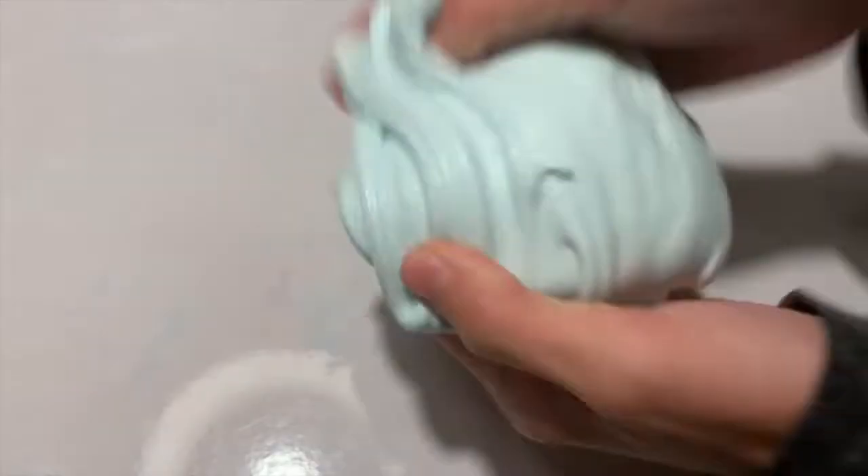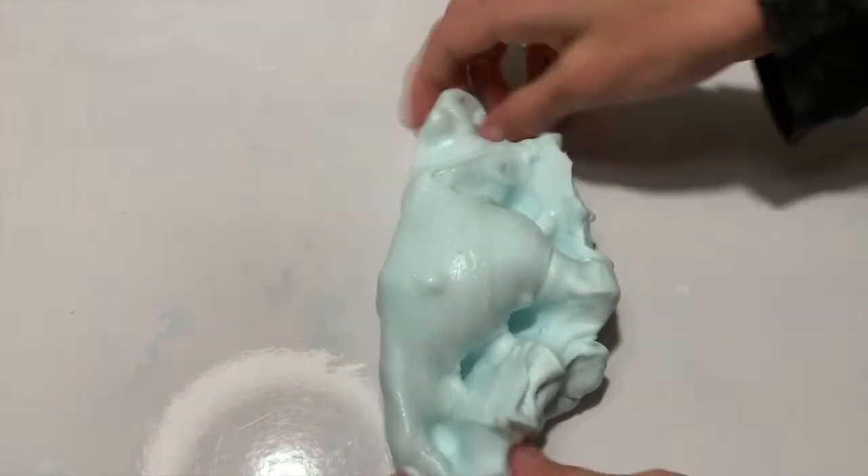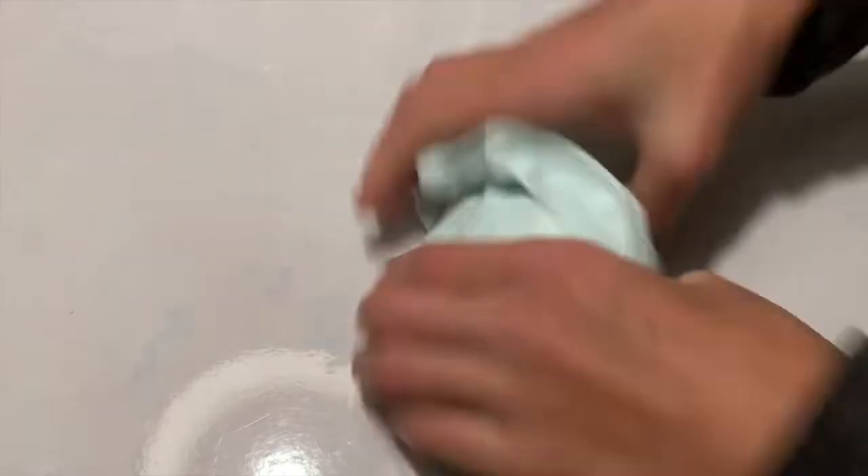All right guys, this slime was so good — it inflates a lot. It's glossy but also super good. It's scented; I don't know the exact scent but I have to ask her. It does smell really good, nice and refreshing, and it makes great bottle caps.